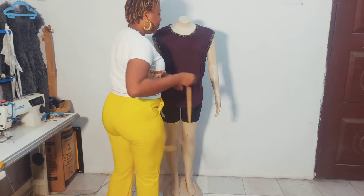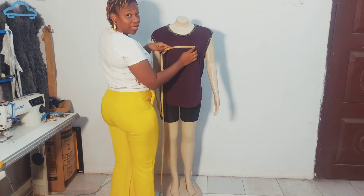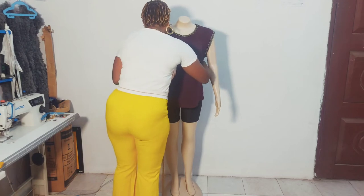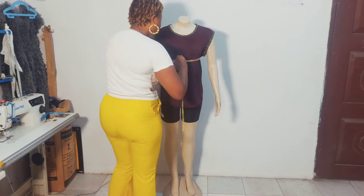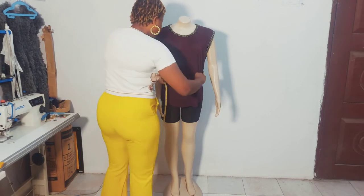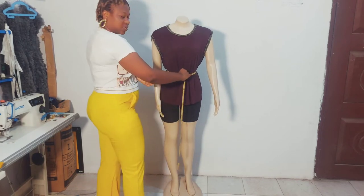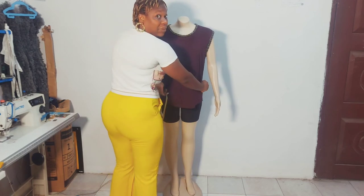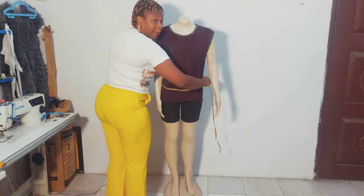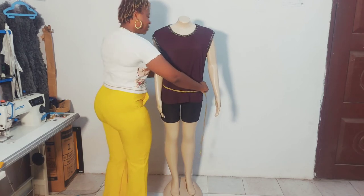You also need the nipple-to-nipple measurement — the distance from one nipple to the other. Additionally, you'll need the under bust measurement, which is the full circumference right under the bust. Then take the full circumference of the waist. If you're making a blouse, you'll also need the hip point measurement — just make it free and take that measurement.